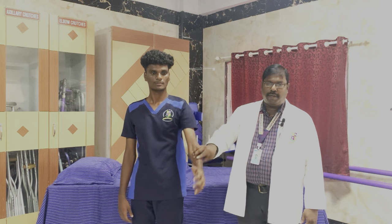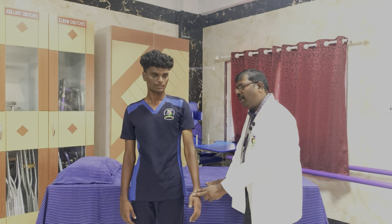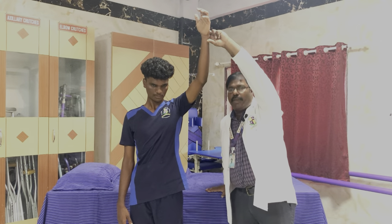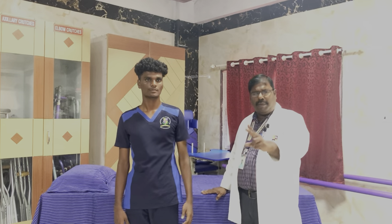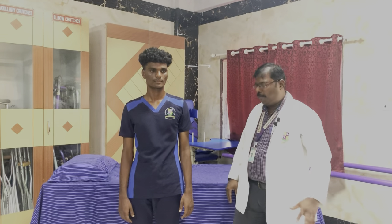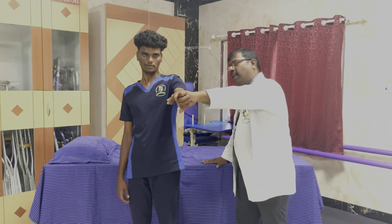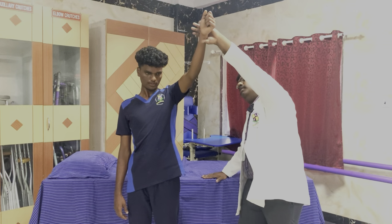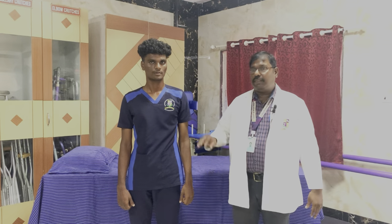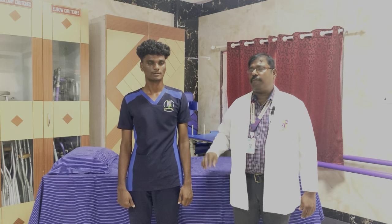Muscle power 4: the same movement with a slight resistance added. If the patient is asked to do the movement and is able to do so with this mild resistance, this is called muscle power 4 — we offer minimal resistance. Muscle power 5: offering maximal resistance. The patient is asked to do the same movement, and if the patient is able to do the full range of motion against gravity with maximal resistance, this is muscle power 5. These are the five grades for shoulder flexion.